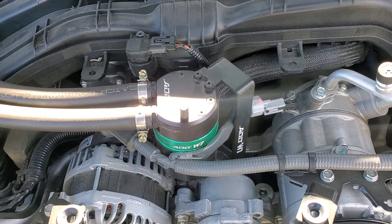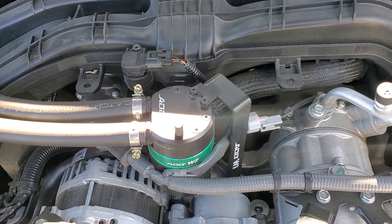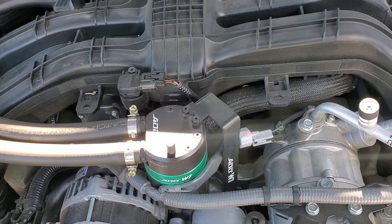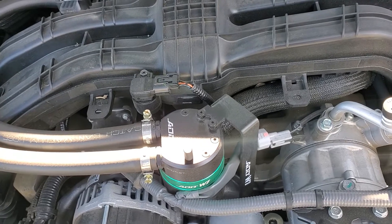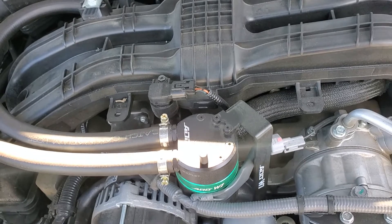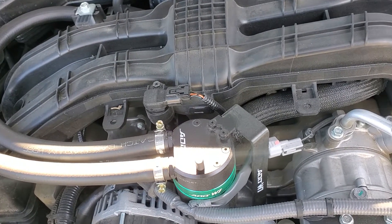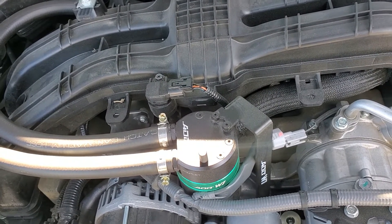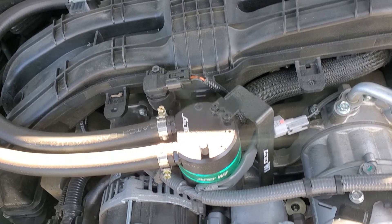Hi folks, here's our 2021 Subaru Forester. This is our first direct injection engine that we've owned, and the biggest concern I have is the research of carbon buildup on the valves. With port injection, you don't have that design of cleansing the top of the valves. Direct injection engines are supposedly more fuel efficient, so no doubt that's why Subaru went with them.